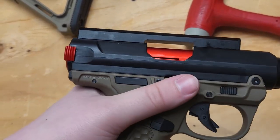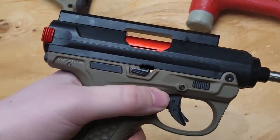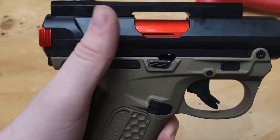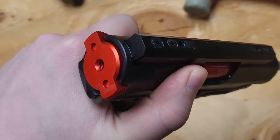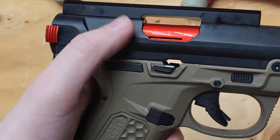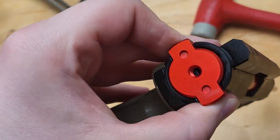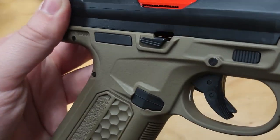I'm going to leave a note on my previous video referring to this video. I do recommend it, but only if you have a polymer receiver. If you have a metal receiver, you don't want this — it's very likely that it's not going to work perfectly with a metal receiver.